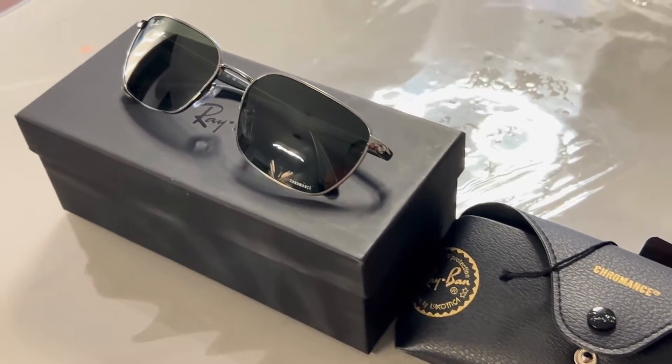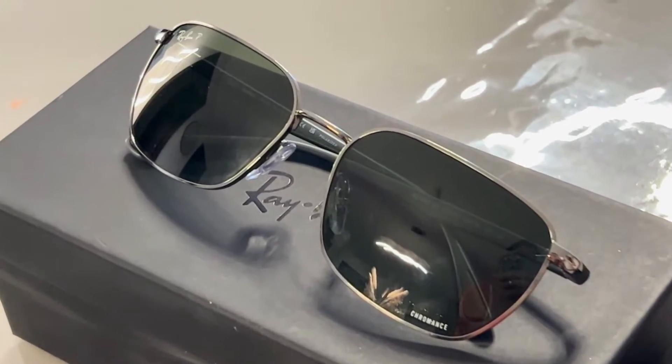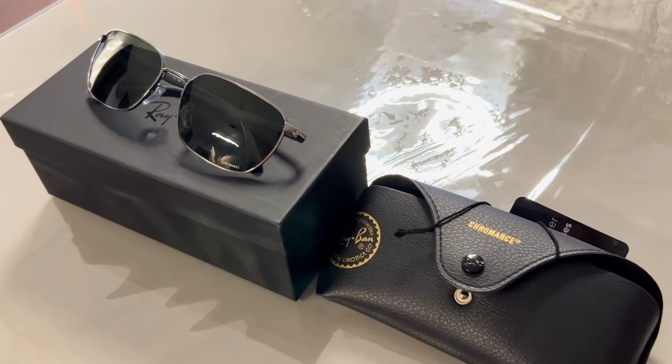So friends, this is the new Ray-Ban Chromance. I hope you liked this video. Please like, share, and subscribe to my YouTube channel. Thank you.